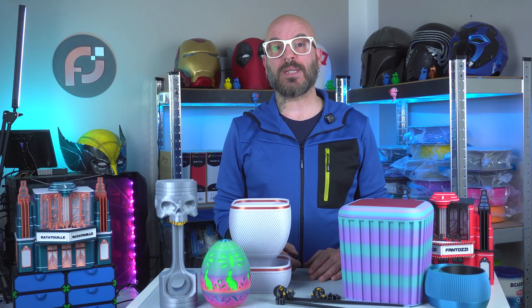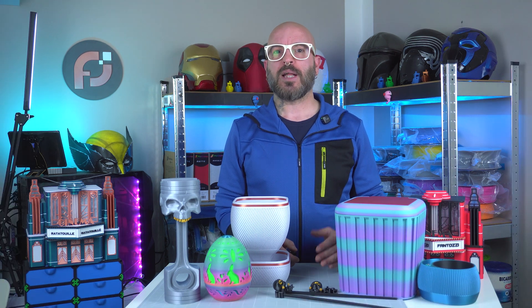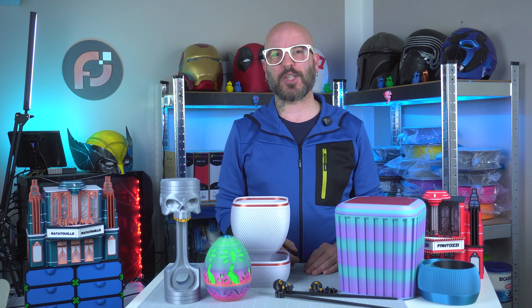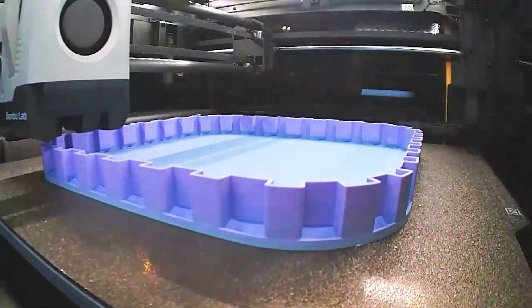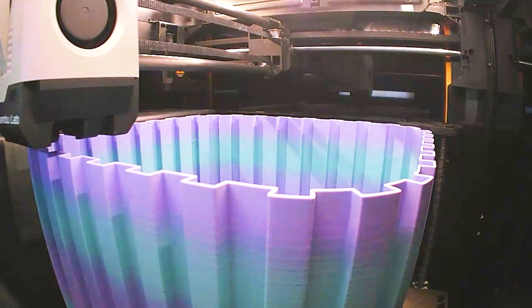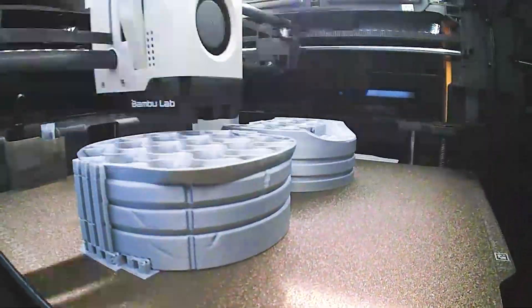Thanks for watching, and if you enjoyed this deep dive into a multi-filament build, please hit that like button, subscribe if you're not, for more creative 3D printing projects, and drop your comments or questions below. Until next time, this is Pixel Forge Lab, and as usual, I'll catch you in the next one. PixelForgeLab.com